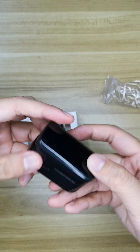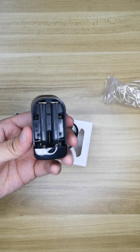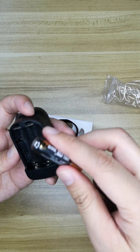Here is the power button. Now we're going to insert our battery. This is the battery. Here is the positive — two positives.